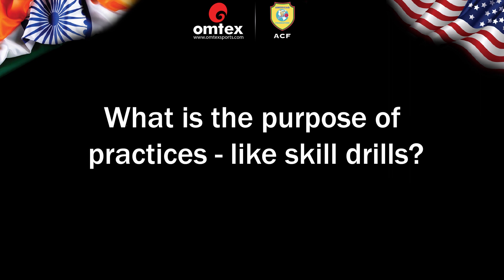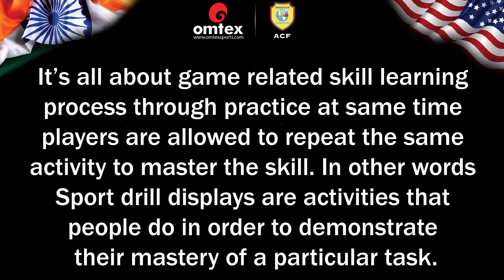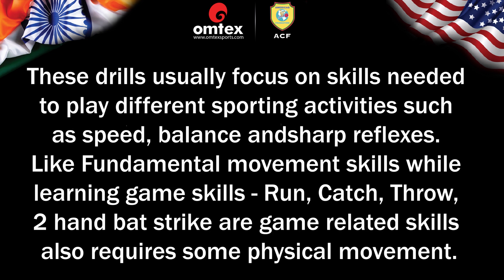What is the purpose of practices like skill drills? It's all about a game-related skill learning process through practice. Players are allowed to repeat the same activity to master the skill. Sport drill displays are activities that people do in order to demonstrate their mastery of a particular task. These drills usually focus on skills needed to play different sporting activities, such as speed, balance, and sharp reflexes, like fundamental movement skills while learning game skills.